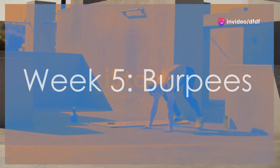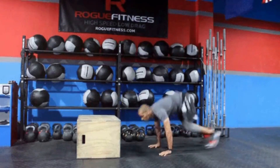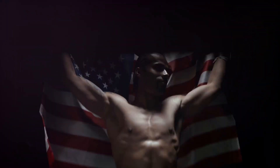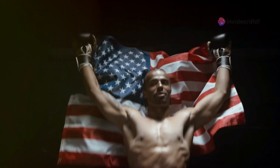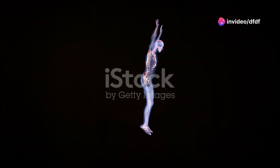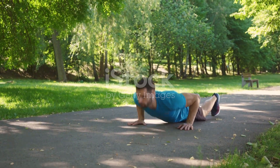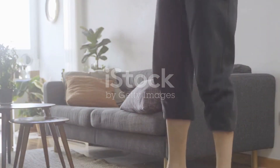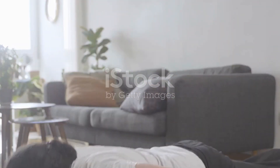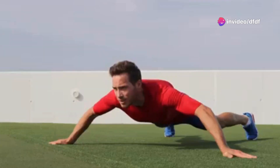Week five is all about burpees — a full body workout marvel. Start with the basic burpee, then progress to variations like burpee tuck jumps, burpee push-ups, and burpee box jumps. These will challenge your cardiovascular endurance and overall strength. Focus on maintaining proper form, keeping your movements controlled, and pushing yourself to go faster. Push through the fatigue and feel your body getting stronger.